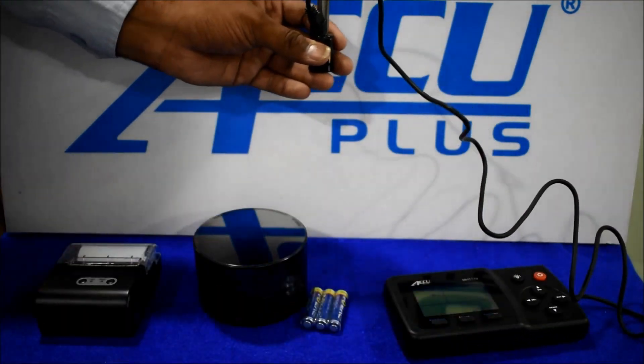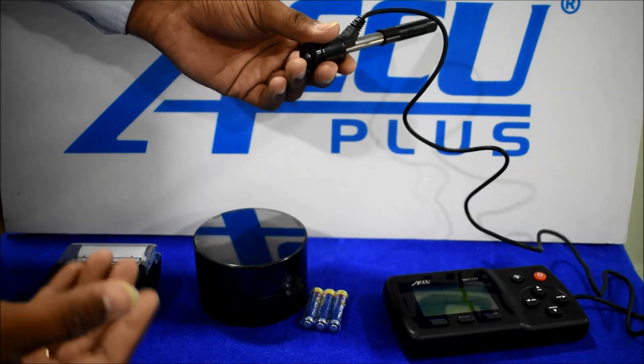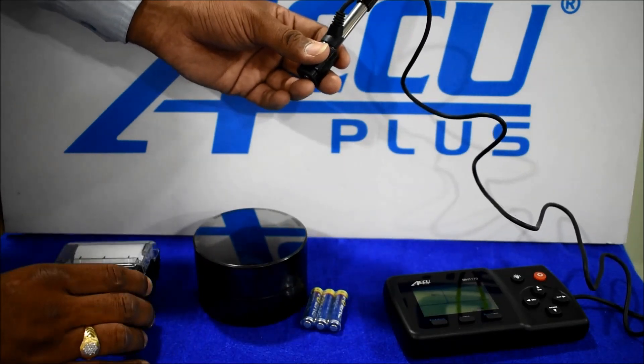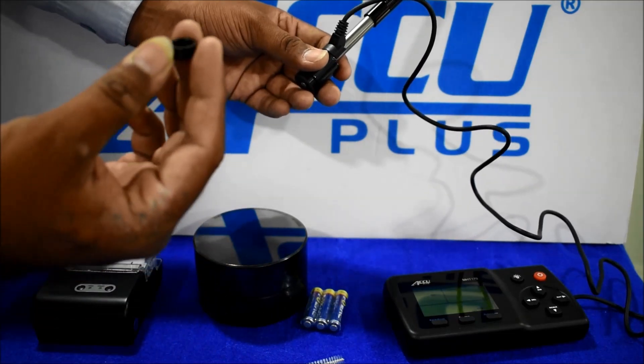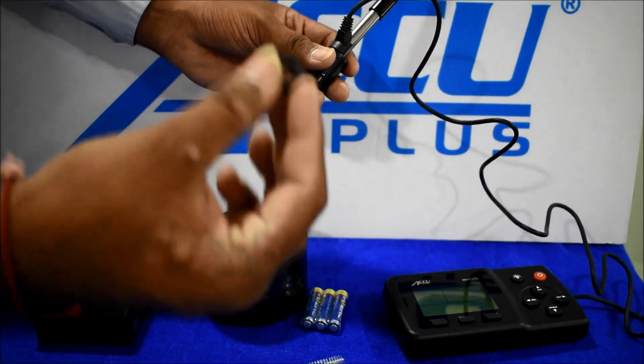With the instrument, we will provide you: the instrument, a block, a printer, a cleaning brush, and a small diameter ring for small portions.